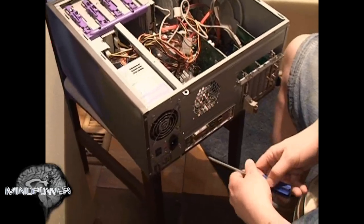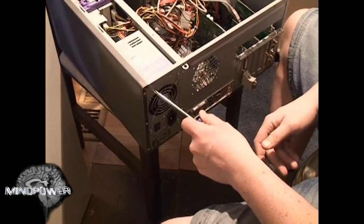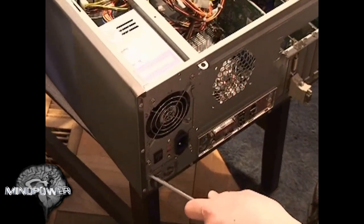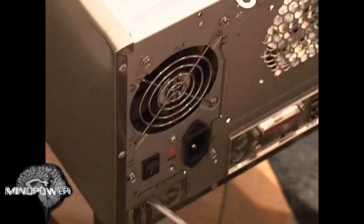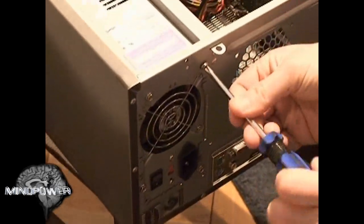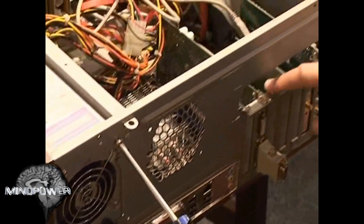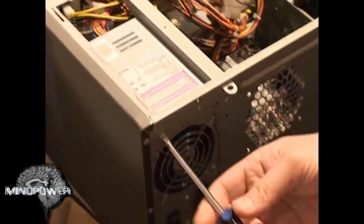On the back of your computer, your power supply is held in by four hex screws — one in each corner directly surrounding where the power supply is framed in. They're not the ones on the outside frame. These screws are the same kind used on the back slots, and they're kind of universal — the same screws that hold your case cover on.